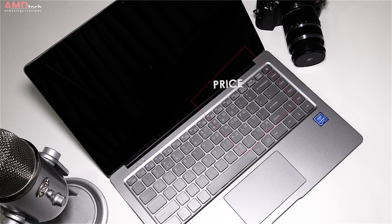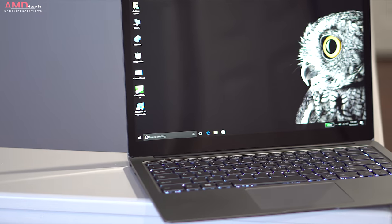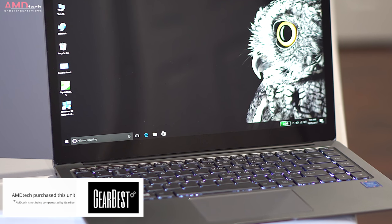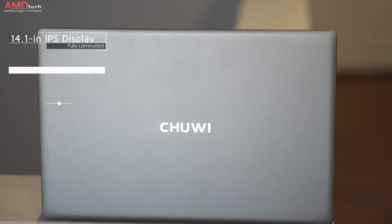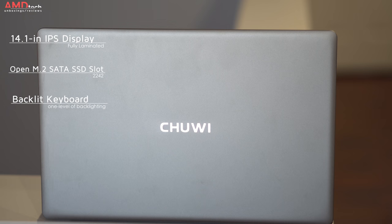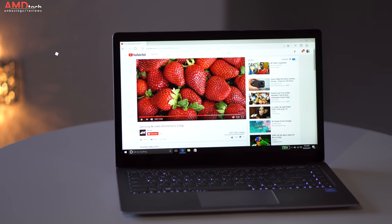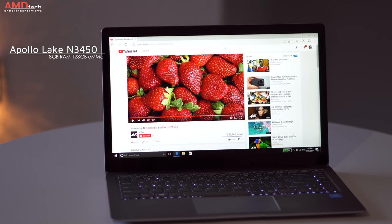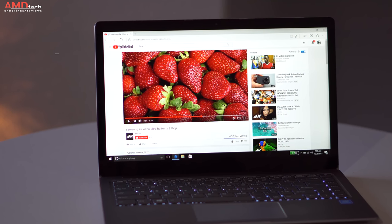You can purchase the Lapbook Air for $399 — I'll put the link below for more information and where you can buy one. I purchased my unit from GearBest; they're not paying me for this review and they did not provide me a review unit. The big selling points are a 14.1-inch fully laminated IPS non-touch display, an open M.2 SATA SSD slot, and a backlit keyboard — not something we've seen from Chewy in the past. I'm not going to hide that I'm a little disappointed they went with the Apollo Lake Celeron processor over something like the Core M, but the good news is they went with 8 gigabytes of RAM as opposed to the 6 you get in the Chewy Lapbook 12.3.